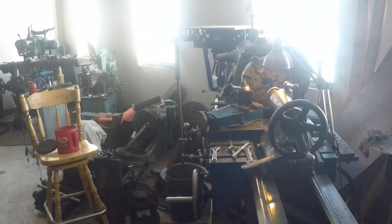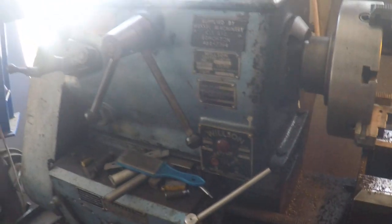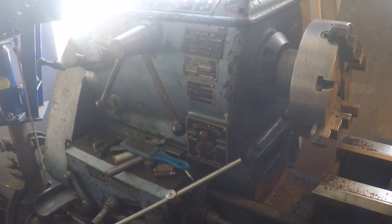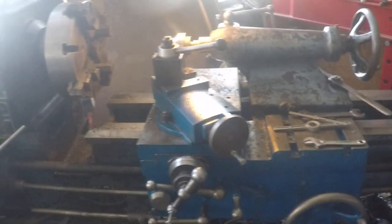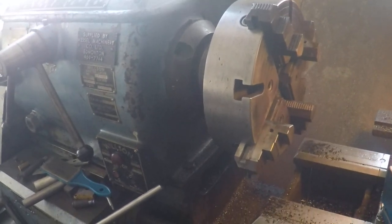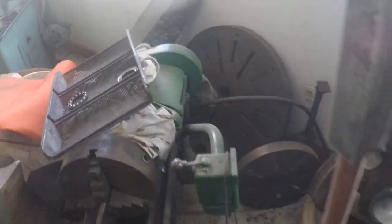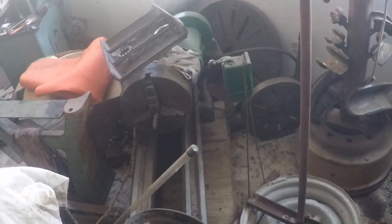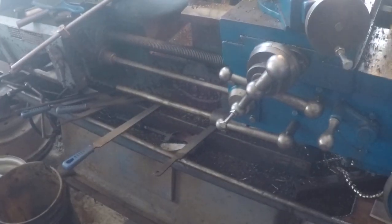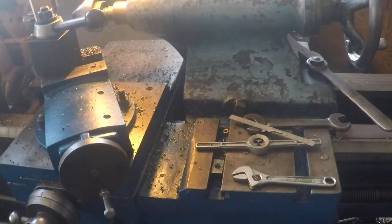We've got the Big Wilson here — a 17-inch swing and 46 between centers. It goes from 39 RPM up to 716 RPM, about eight speeds. It does a pretty good job, fairly accurate. We've got a four-jaw on there now, and also a three-jaw — about a nine or ten-inch three-jaw. It's got about a 14-inch and a 29-inch faceplate. It's got a gap in the bed so you can swing about 30 inches in the gap. We've also got a steady rest, a follow rest, and a taper attachment, although it's been broken a couple of times and we haven't got it fixed up to put back on — it was like that when we bought the lathe.